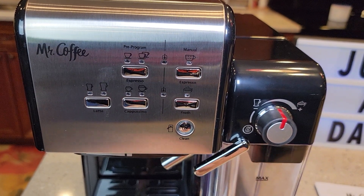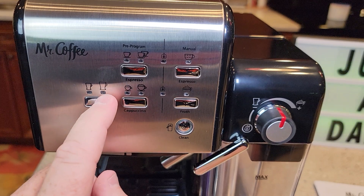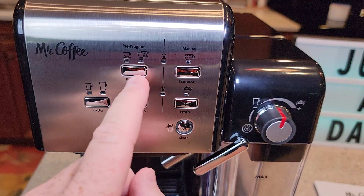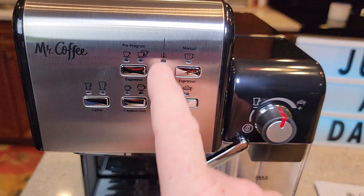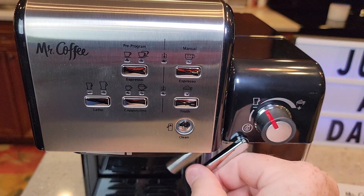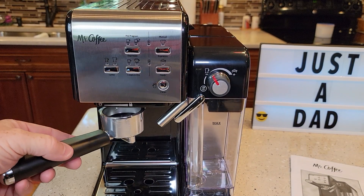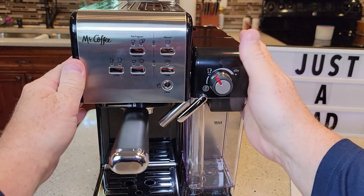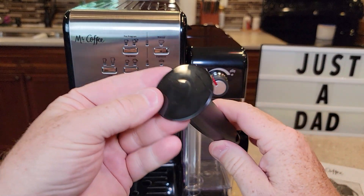Let's look at the control panel. We've got a clean button, latte with two little LED lights, cappuccino, froth button, pre-programmed, and manual — and some lights there. Looks really nice. And you've got this big knob you move in and out. It's kind of tight, so you've got to really turn it. That's an all-plastic scoop and tamper.